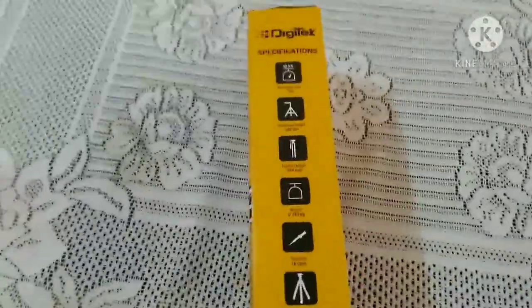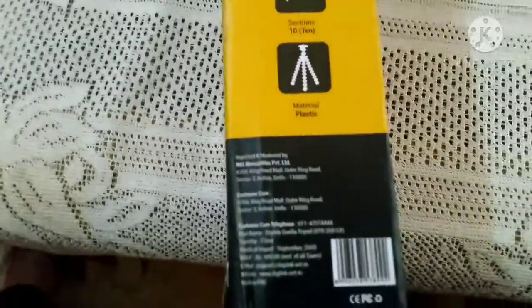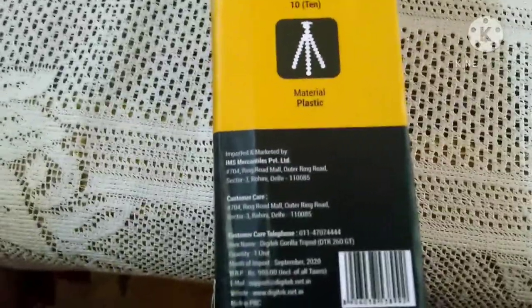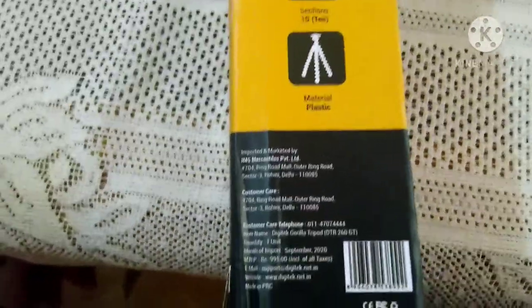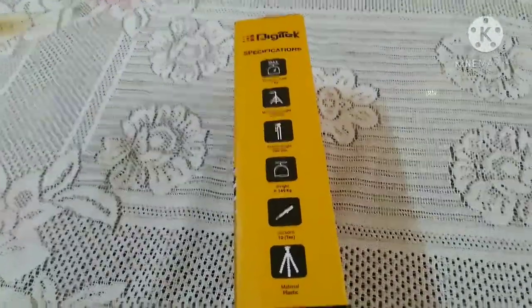I'm zooming in so you can see the specifications. The price printed on the box is 995 rupees, but I got this for only 500 rupees because of a mega discount.